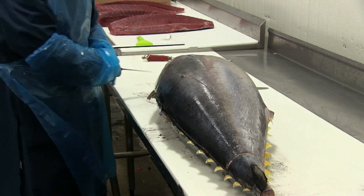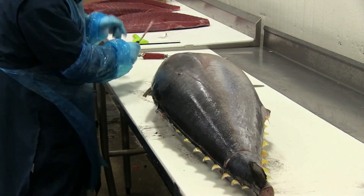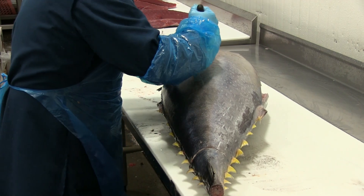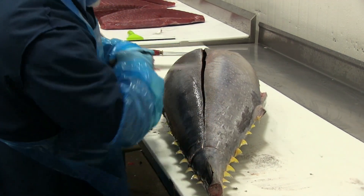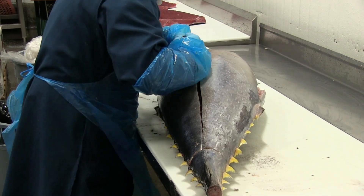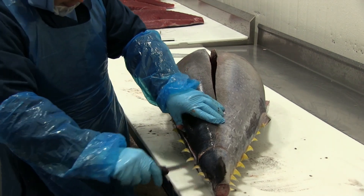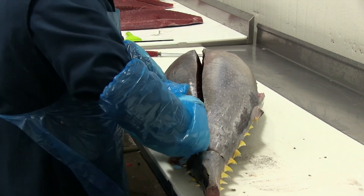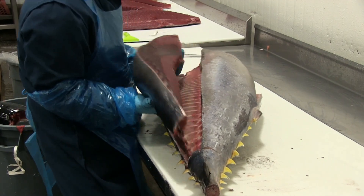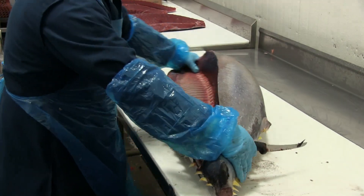Now sliding his knife along the neural spine, or the upper spinal bones. He switches his grip to a true butcher's grip in order to get more torque to pull through both the skin and that deep upper flesh of the loin. Watch this — he takes off one whole loin.